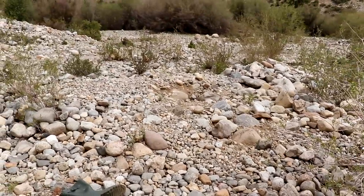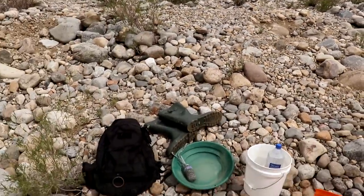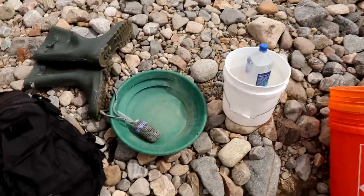Scouting around just for a little bit, we found this area. Looks like a bunch of people were digging here — you can see obvious big holes in the ground. Let's go over the equipment I'm bringing first, and then I'll show you what we're going to do.